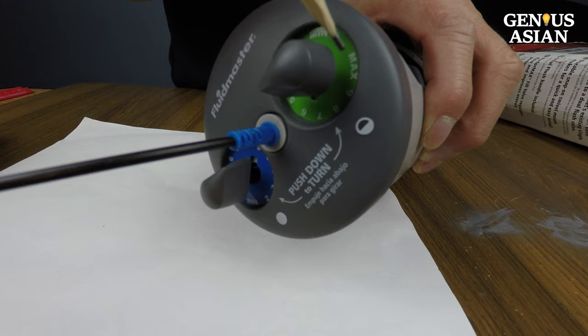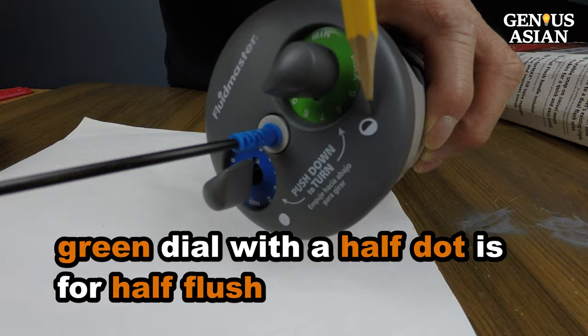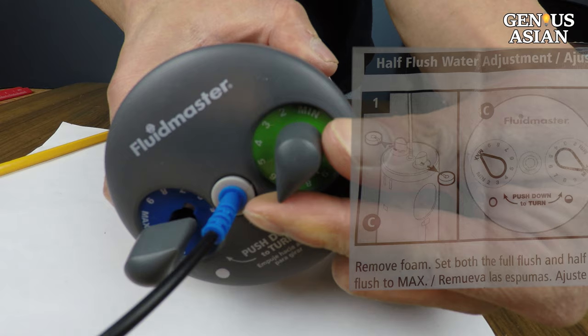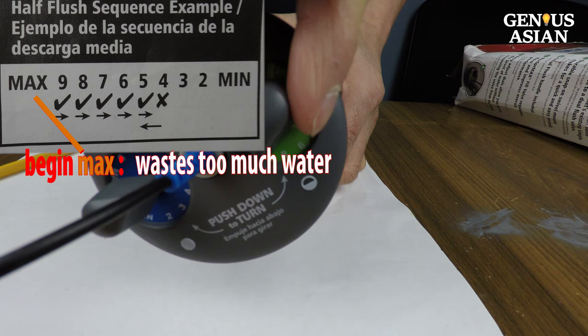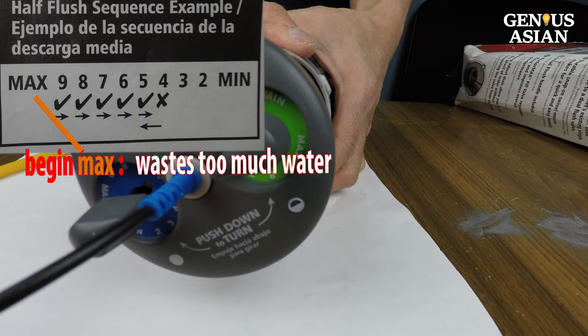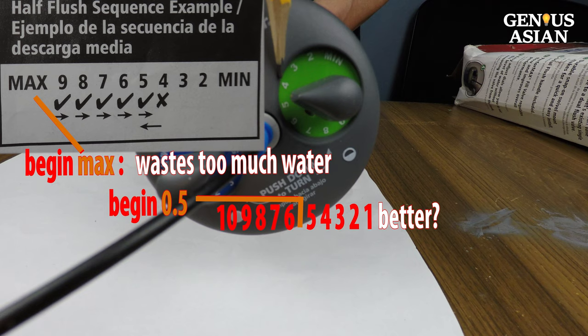This green dial with a half dot is for the half flush, and the dial marks 1 through 10. The manufacturer's instructions call for setting the dial at the max to begin, then decreasing to 9, 8, 7, 6, and so on. While beginning with the maximum is easy to understand, this approach may require you to waste too much water before finding the right point. You may think that starting from 5 will waste less water — however, while that may be better, it is still not the optimal starting point.